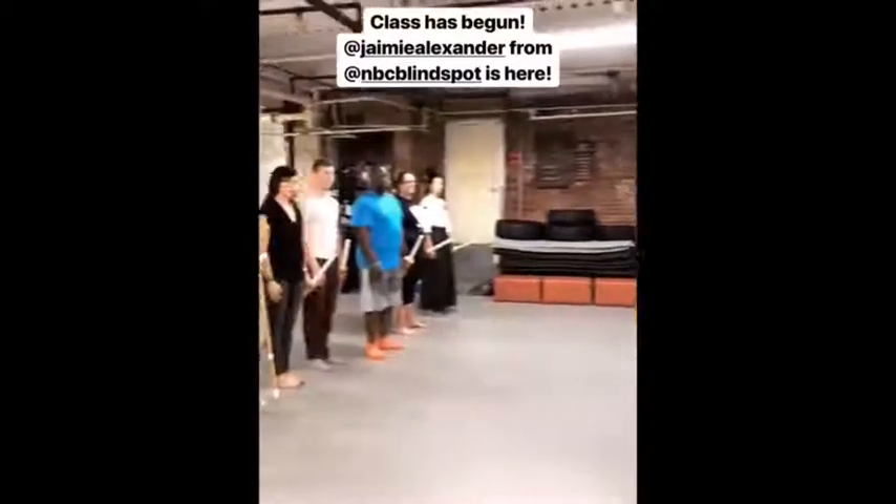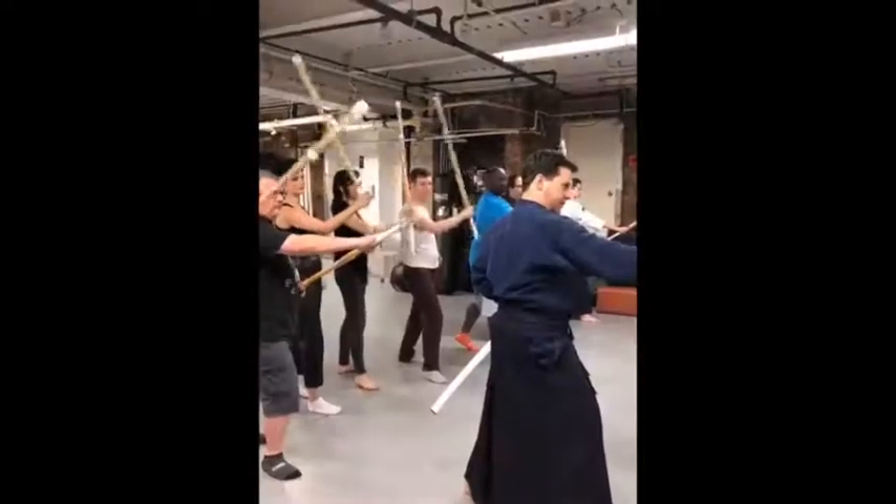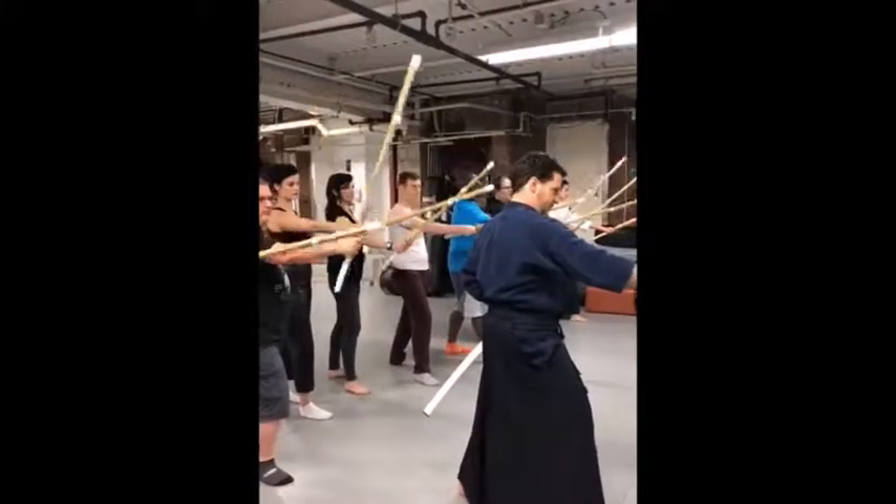In case anything happens to the sensei, the senpai would have to take over. So these were the most valuable actions. The point of the sword at your opponent's face.